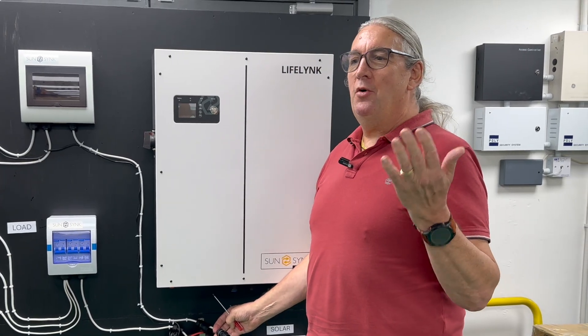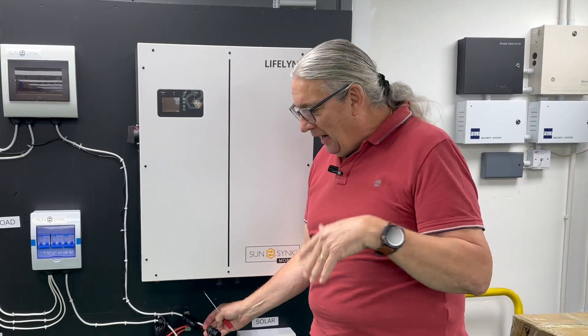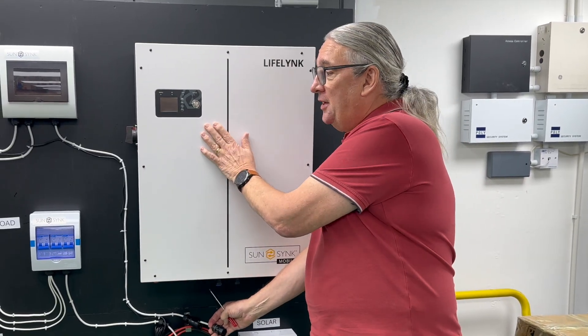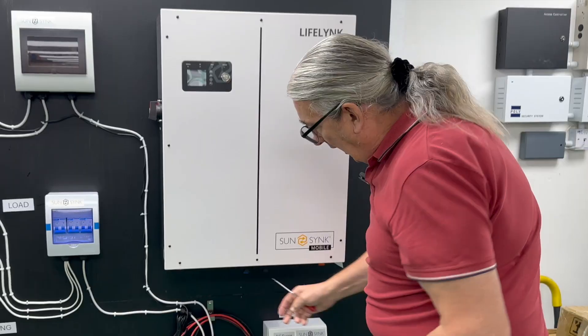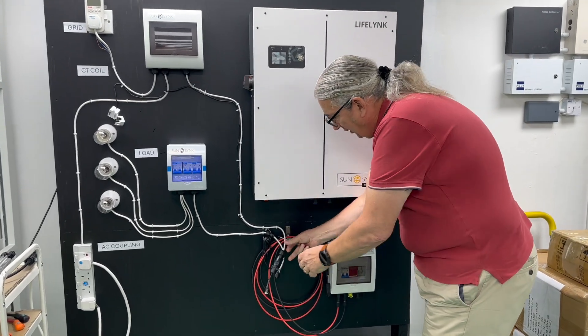I promised you how easy this is — the easiest inverter in the world to install. The unit is just mounted, and we've done a board here just to demonstrate.